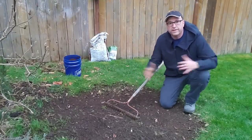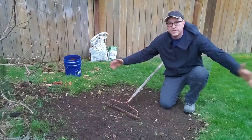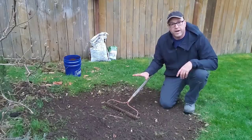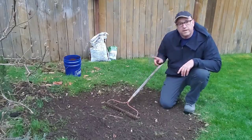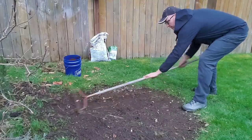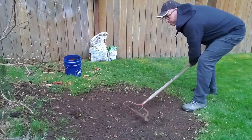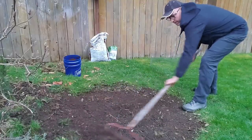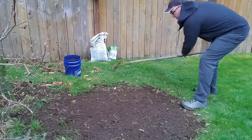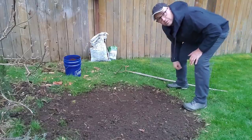Here's an area in my yard — I used to have something here, I removed it, and now I want to get some grass growing here. So we start off with raking it. I already did a little bit, and then we're going to add topsoil.